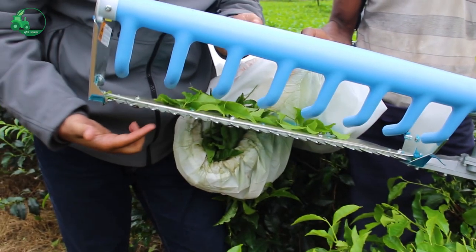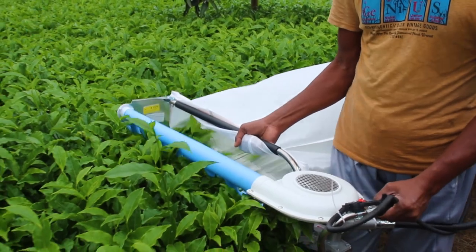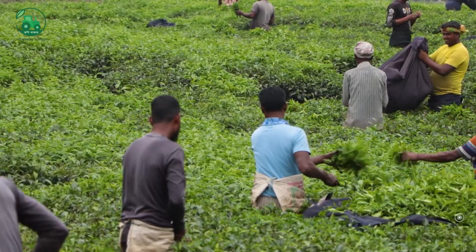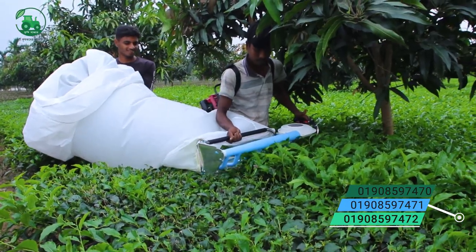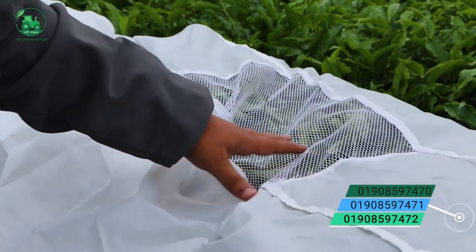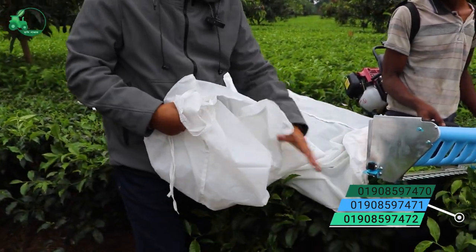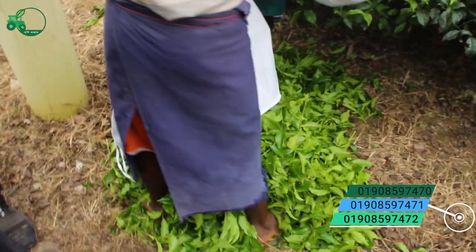When you cut the bag, you can see that the bag is very high. If you cut the bag, the bag will automatically lower. The bag will automatically take position and go more low. If you cut the bag completely, you can see the bag is low.